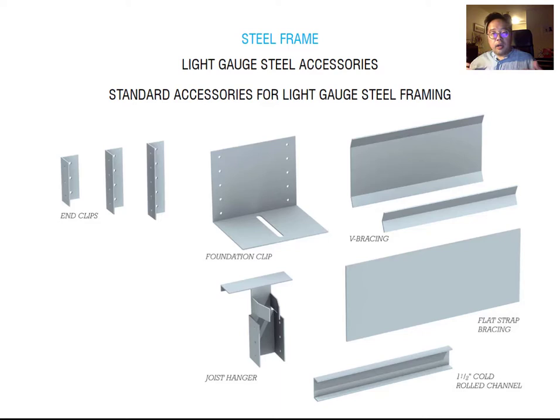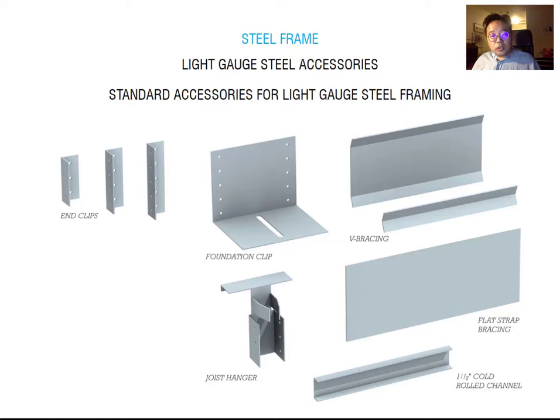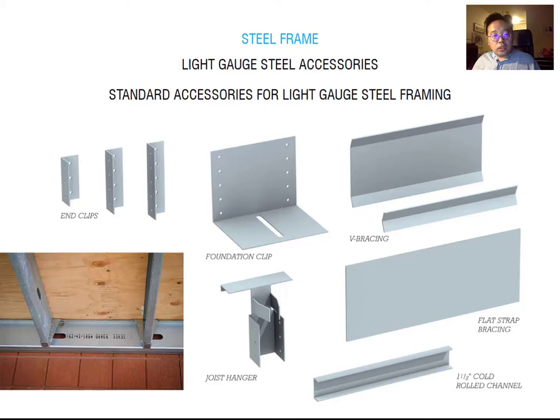Light gauge steel members can be made into various accessories. The first one is the end clip, used to join members that meet at a right angle. The next is the foundation clip, which attaches the ground floor to anchor bolts embedded in the foundation. When a joist connects to a beam or girder, the joist hanger is one possible connection method. You can see the joist hanger and how the joist and beam connect together through it.